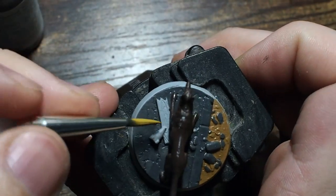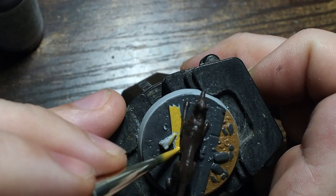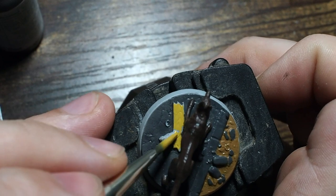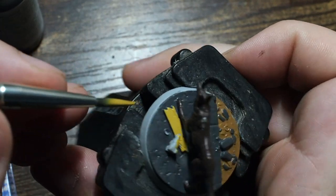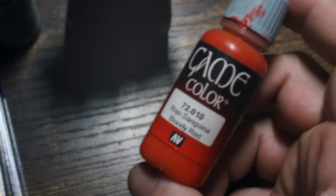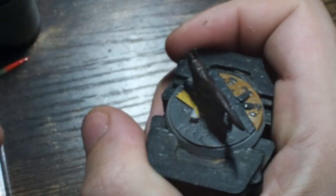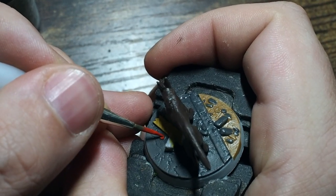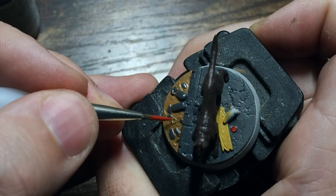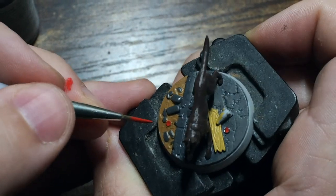We're also going to use Gold Brown for the small piece of wood on the base. When I apply the wash later, that dark wash will sit into all the little details and patterns, making the wood stand out against the darker concrete. I'm also using Bloody Red to base coat the bottle caps on either side of Dog Meat's base, which we'll build up again a little bit later.